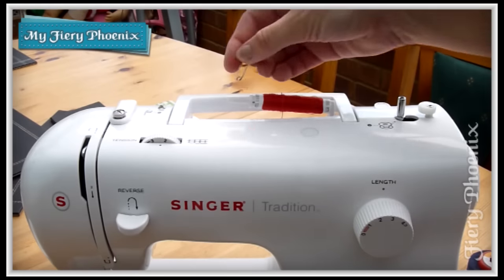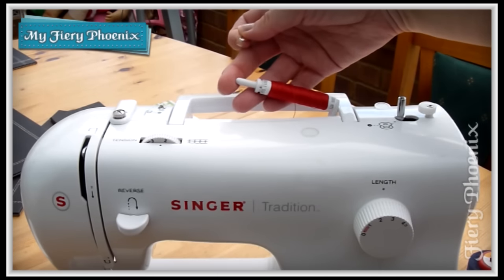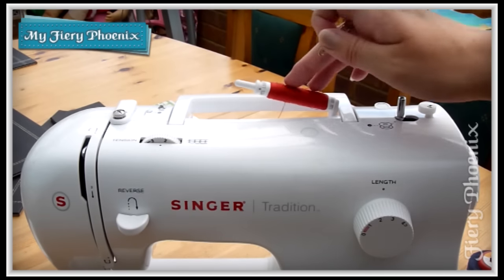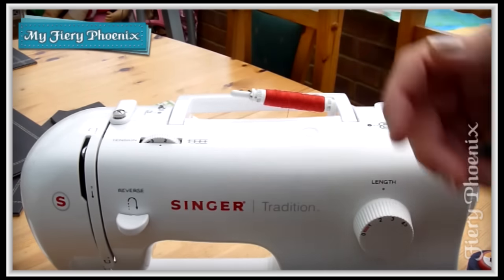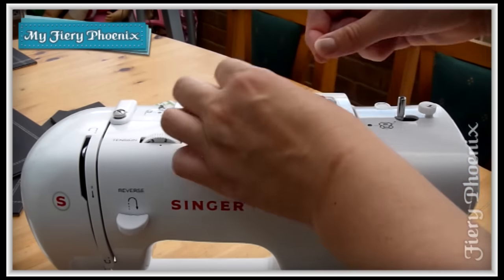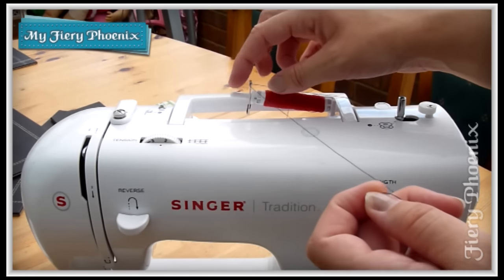Then I'm going to take my safety pin and pop that on the end of the spool holder. I've not done anything other than wrap up the extra length of thread just to keep it out of the way from my original spool.